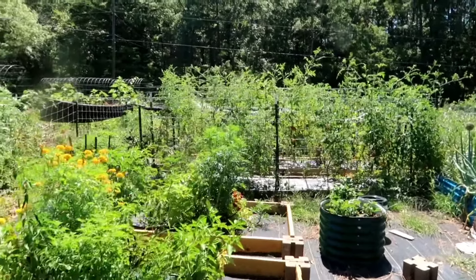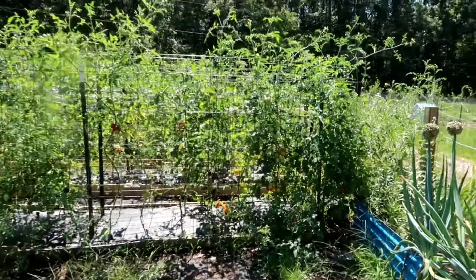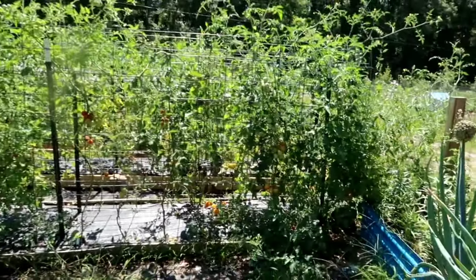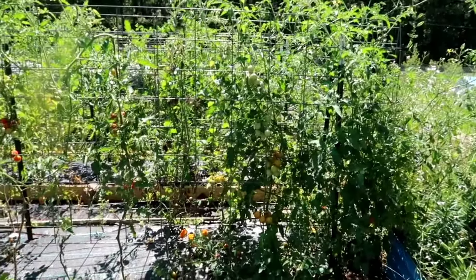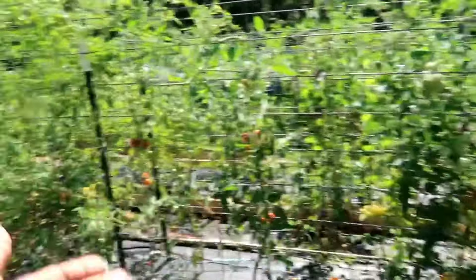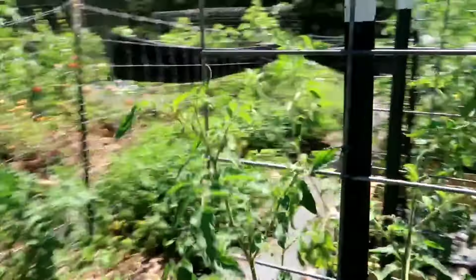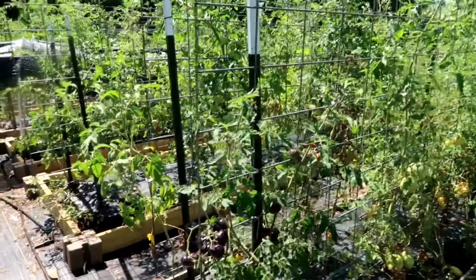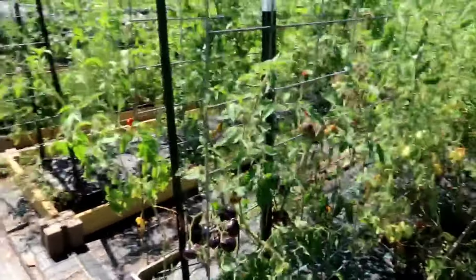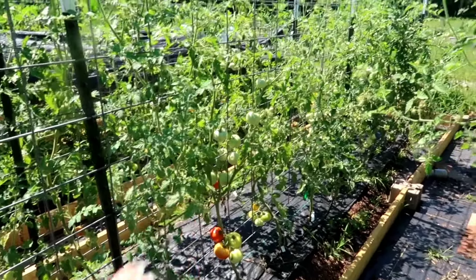The sun is directly above my garden right now, but you can kind of see there's shade on the front parts of these tomatoes. This is my first bed of tomatoes — it has 30 tomatoes, 15 on each side. They're cherry tomatoes, and this one is completely shaded. Basically all of these leaves are completely shaded even though the sun is directly above my garden. You can even see the next bed — they're shaded as well.